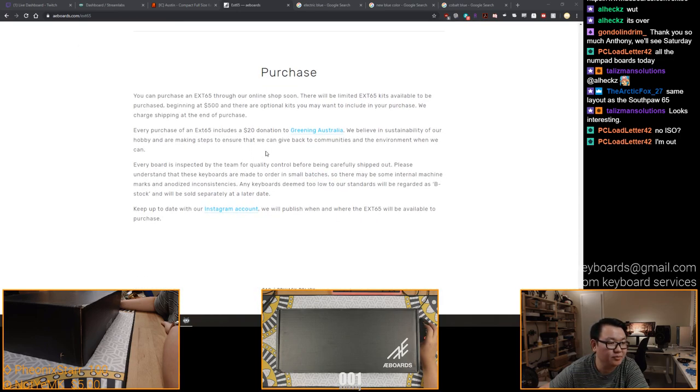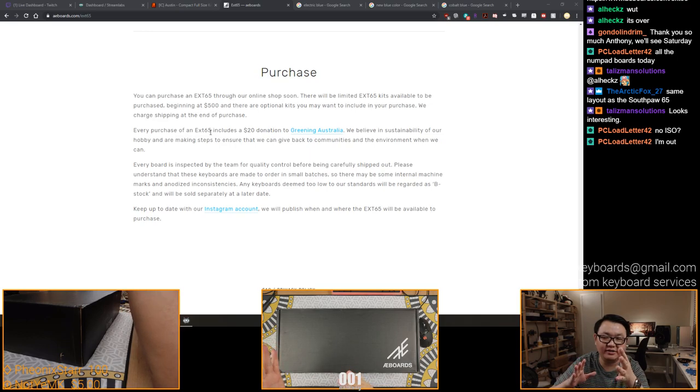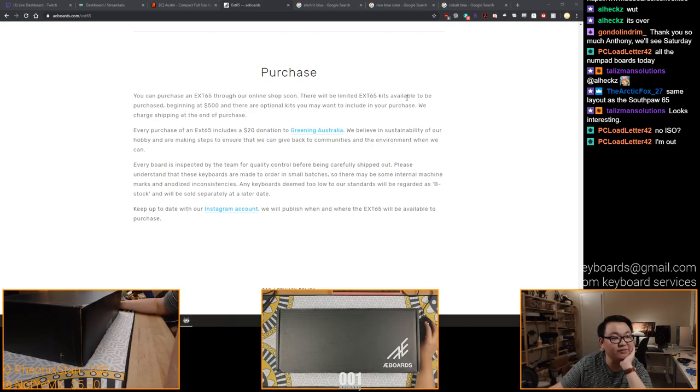I am a vocal proponent of the standard caps lock. So this is kind of important - the purchasing part. You can purchase an EXT-65 or X-65. So have we decided on how to call it yet? No ISO amount - I'm so out. There will be limited EXT-65 kits available for purchase beginning at $500, and there are optional kits you may want to include. Every purchase of an EXT-65 includes a $20 donation to Greening Australia. Every board is inspected by the team for quality control before being carefully shipped out. These keyboards are made to order in small batches, so there may be some internal machine marks and anodized inconsistencies. Any keyboards deemed too low for our standards will be sold as B-stock at a later date.